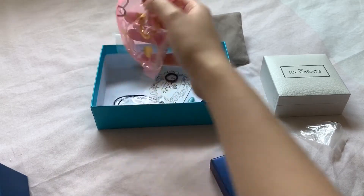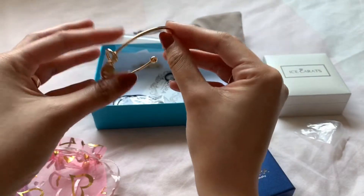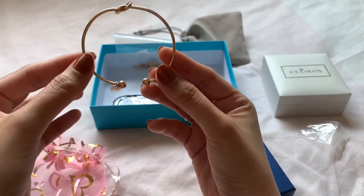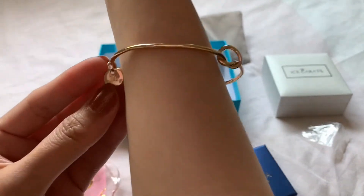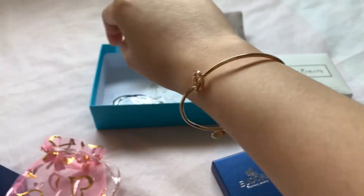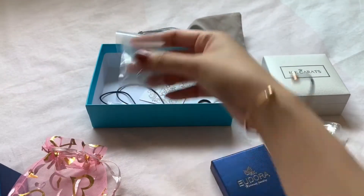Next I have this one from eBay — it's a personalized initial knot bracelet. I've seen a lot of these online for sale on eBay, so I got one myself. I bought this for $4.10. It's cute. It's a bit bigger than I'd like, but it has my initial on it. It looks like an infinity design — they call it a knot — and you can adjust it to make it a bit tighter.